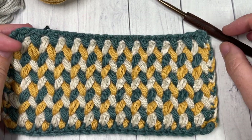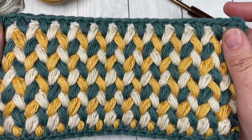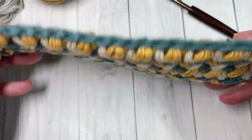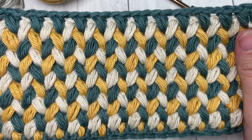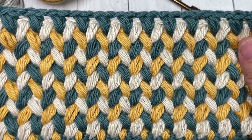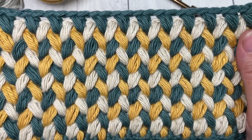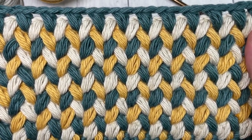A direct link for the free written pattern can be found on richtexturescrochet.com and there's a direct link in the description of this video for that pattern. Thank you so much for joining me, and while you're here I invite you to subscribe. Take a look around — this crochet channel is updated weekly with free crochet stitch tutorials every Sunday and then crochet patterns throughout the week.